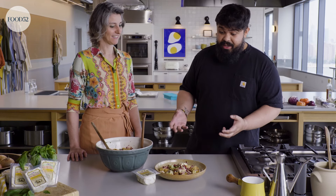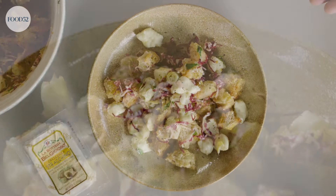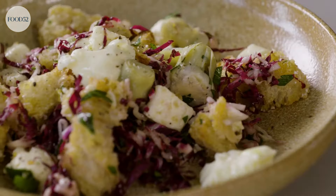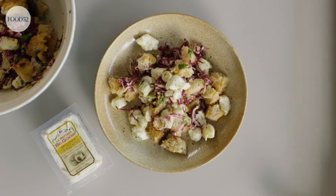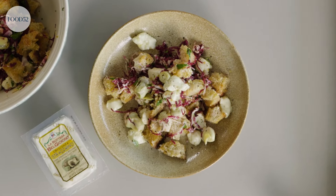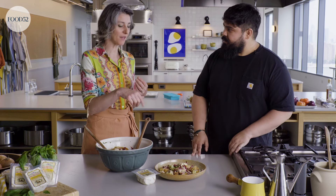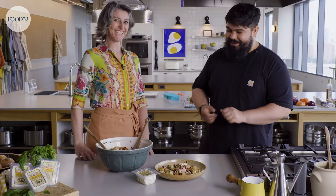I had some time to play with the crescenza, and I came up with this crescenza and artichoke panzanella. I'm loving the colors and flavors and textures here. What I really love about this panzanella is the creamy cheese really contrasts with the crusty bread. We have a lot of brightness from the vinaigrette, and the crescenza itself also has a nice tang to it. Let's do it.